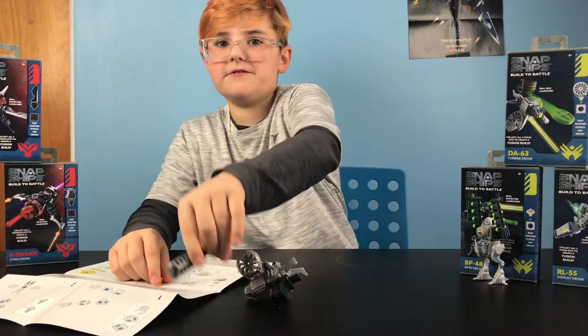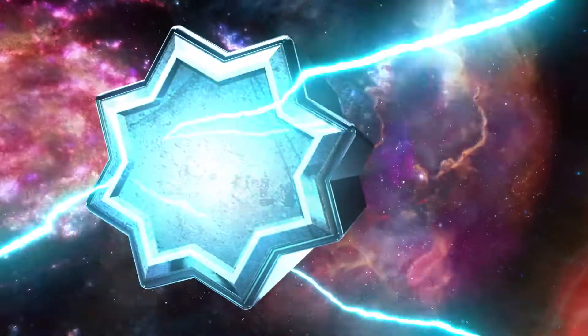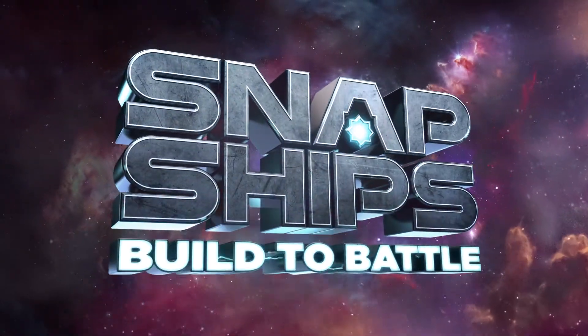Can you build to battle? Goodbye. Like. Subscribe. Snap Ships. Build to battle.